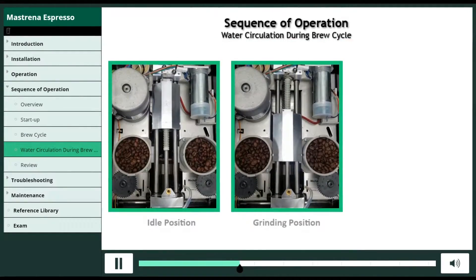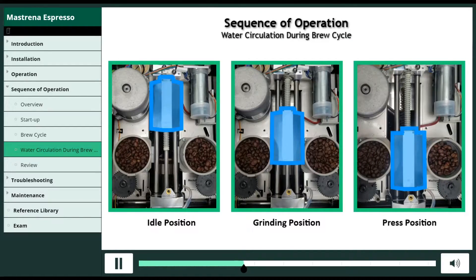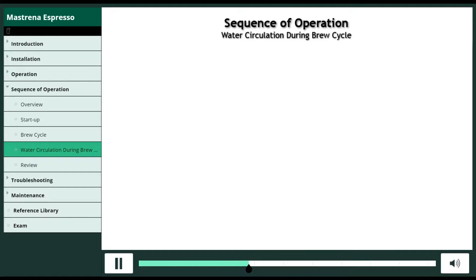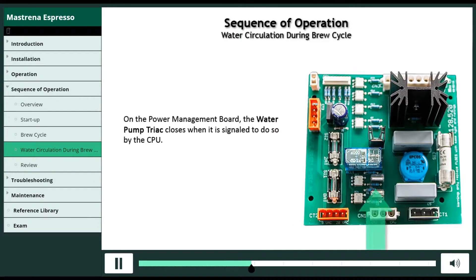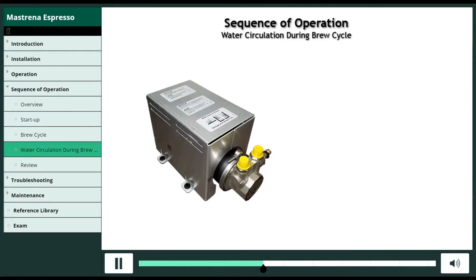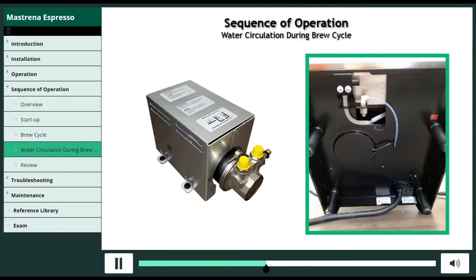Next, the brew chamber moves into press position, causing the grounds to be stamped into a puck cake. On the power management board, the water pump triac closes when it's signaled to do so by the CPU. The closed water pump triac sends the signal to energize the water pump, which is mounted on a wall under the machine.